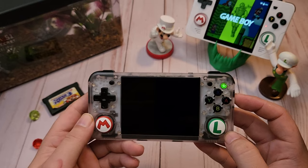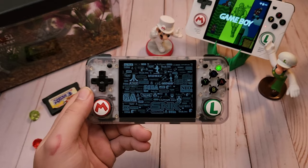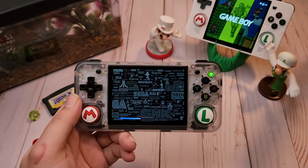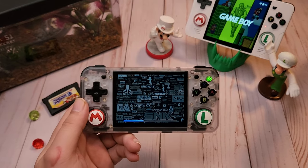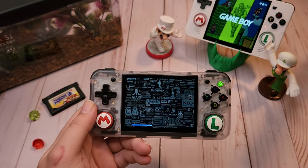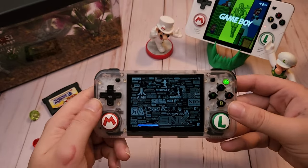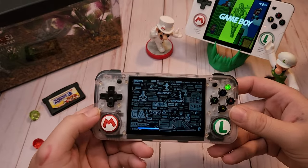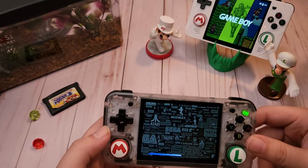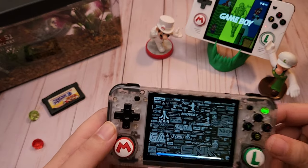I'm gonna go ahead and boot that up now while I talk. Basically I've been testing this out for about a day and I've really enjoyed it so far. It has a few quirks here and there but nothing I can't get past. It's a lot more customizable, has a lot more options — over the air updates, ScreenScraper, RetroAchievements, netplay, Bluetooth is working, HDMI is working, and Wi-Fi is working.